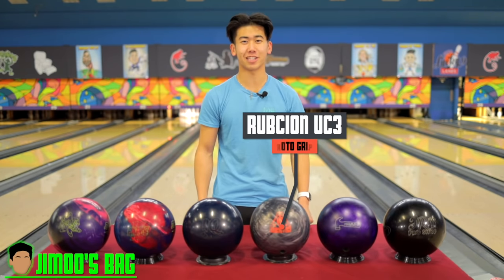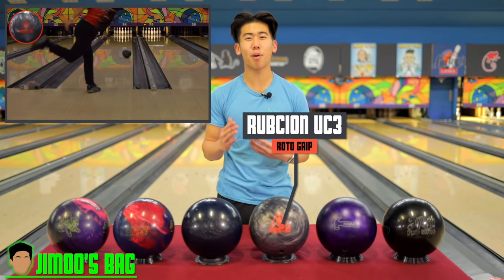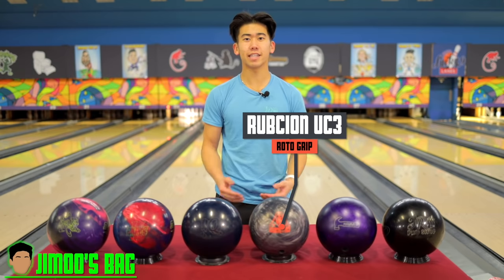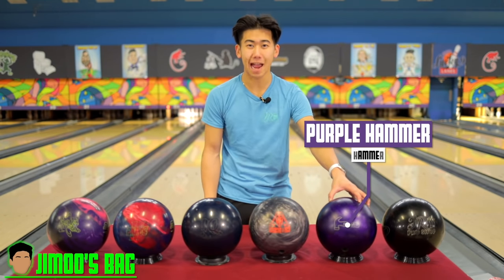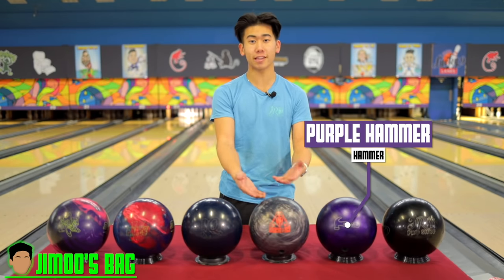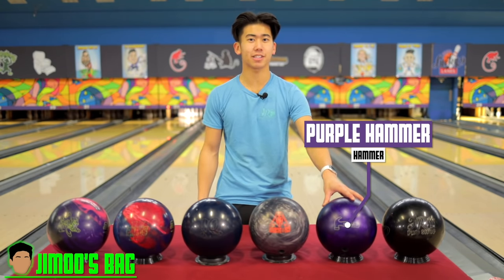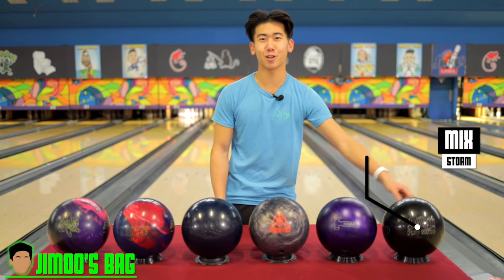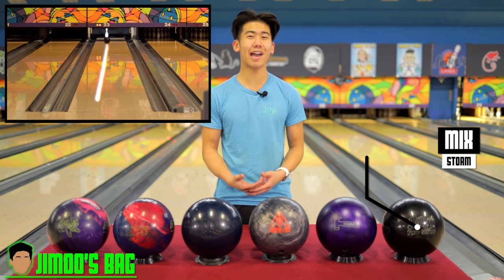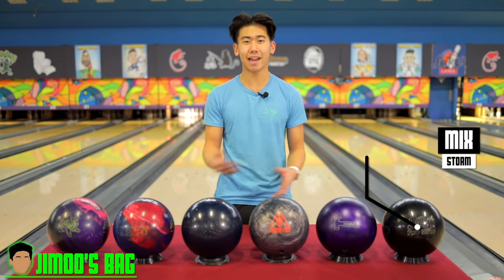Next up, the Rubicon UC3 — a pearl asymmetric urethane bowling ball. I really like the pop it gives down lane on medium and short patterns. It holds its line long enough and then gives me a nice strong back end into the pocket. Just slightly off that is the trusty Purple Hammer — pearl urethane with a symmetric core. It's a bit smoother than the UC3 but still strong, giving enough back end compared to something like the Pitch Black. Usually my go-to for short and medium oil patterns — so predictable and smooth. When the ball starts rolling out, I can go to the UC3. Finally, the spare ball with the JR Pro Shop logo, same as last year. As a two-hander with my rev rate, it's too hard to flatten out my hand, so this spare ball gives me a consistent, reliable spare-shooting system where I never have to change anything.